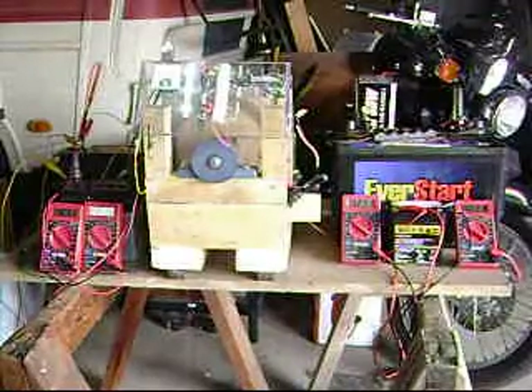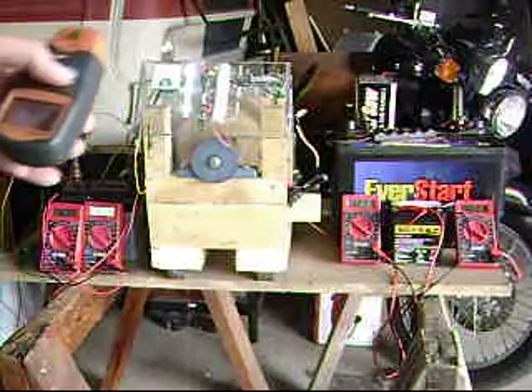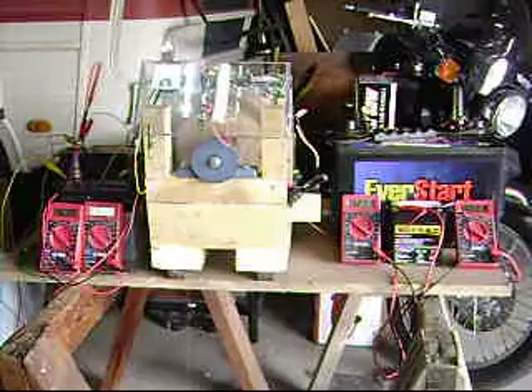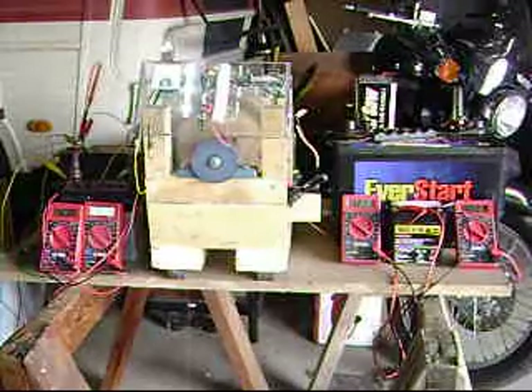It's up and warmed up. It's a little chilly in the garage this morning — it's like 47 degrees. The bearings are a little stiff and it won't quite come up to speed. It got up to 1,978 RPMs. Without the extra generator wheel magnets on it, it'll run 3,000 RPMs. Our charging batteries are at 12.78.